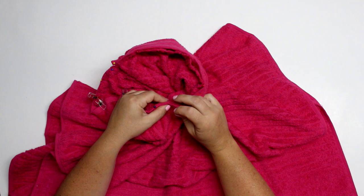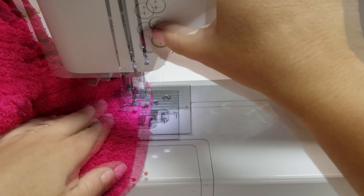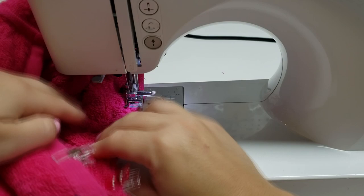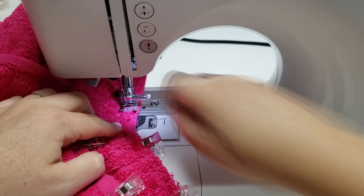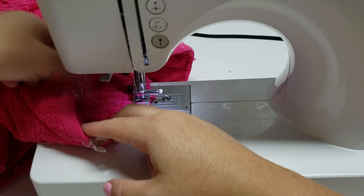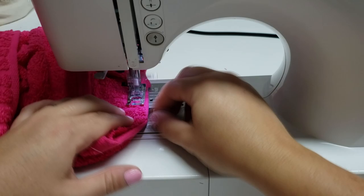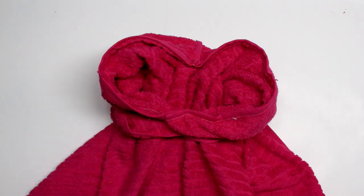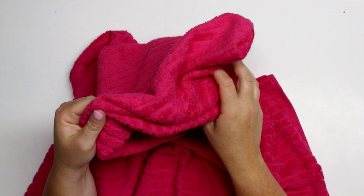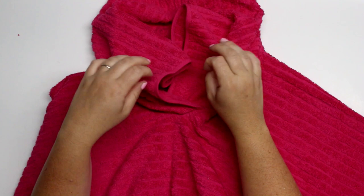After pinning, sew all the way around. If you're worried about this edge you can serge it or zigzag around it — I just did a regular stitch all the way around because it's towel and you can't really see the stitches on the inside. If you want to finish it off, you could use a twill tape or bias tape to cover those raw edges — it's only the slit part that has raw edges. If you have difficulty getting through the towel, up your stitch length a little bit; I put mine up to a three. Here's the towel hood — it's just enough for my daughter to get her head through, and because there's so much excess towel it'll soak up all the water with her long hair.